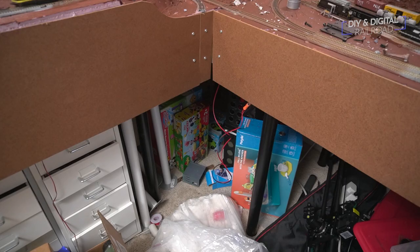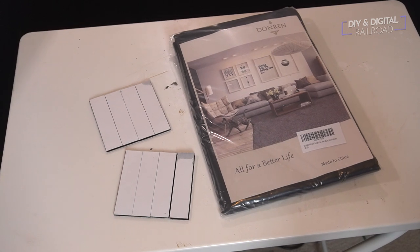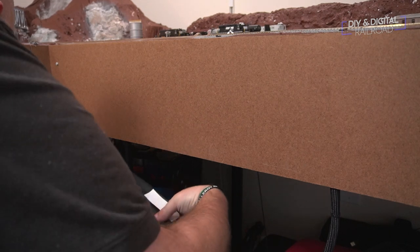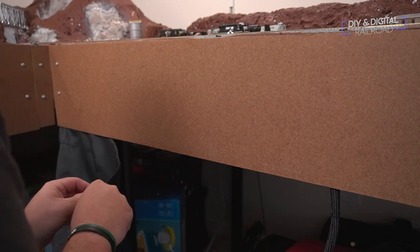We're going to be doing a ridiculously simple way to do these little curtains that hide a lot of everything underneath our layout. I have the curtains linked in the description below. You can find a ton of different lengths of curtains online but these are the ones that fit my layout the best. To attach these curtains to the back of the fascia where it's going to be nice and hidden, I'm doing literally the simplest method ever — I'm using adhesive velcro strips.